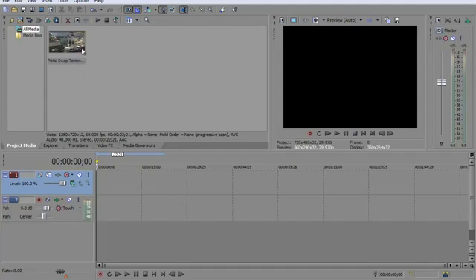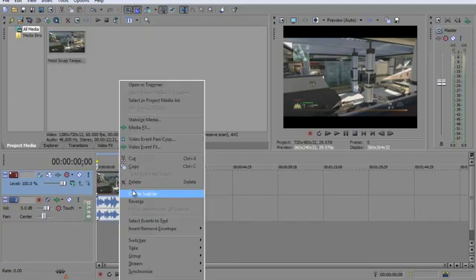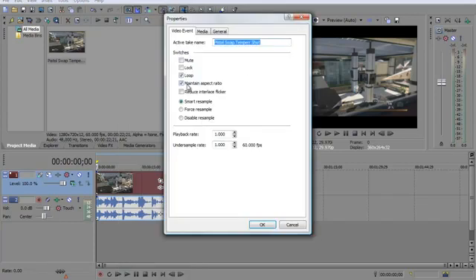If you want to import your clip, I already did — I hope you know how to do that. Just drag your clip in here. Then right-click on it, go down to properties, uncheck maintain aspect ratio, and check disable resample.